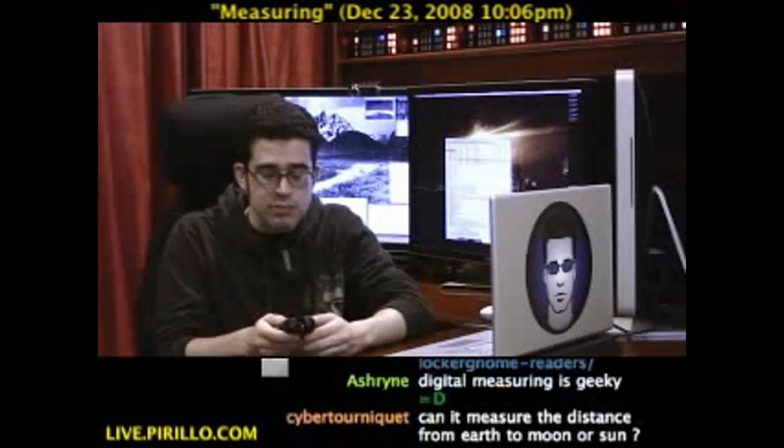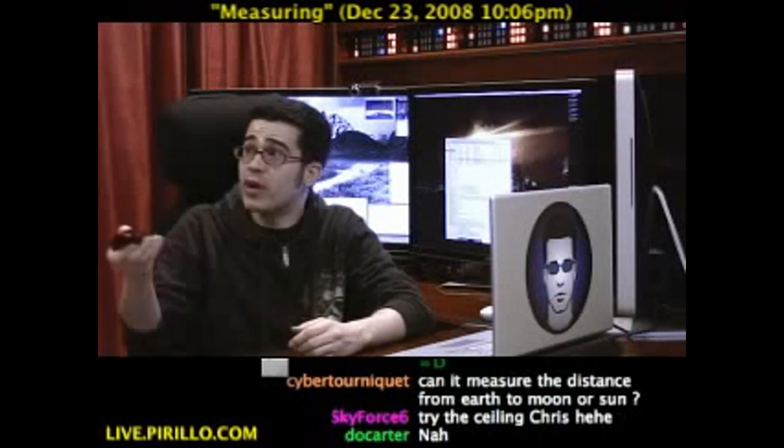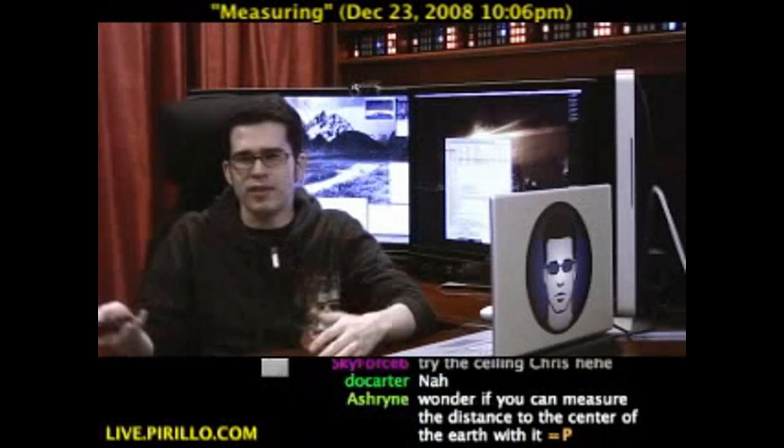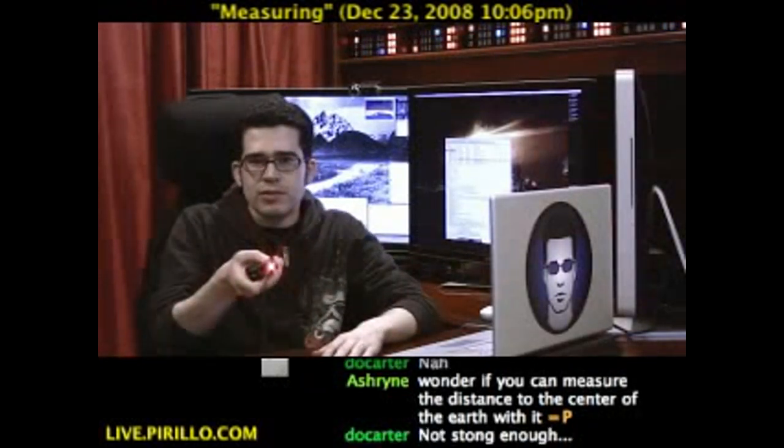It does more than just measure from one point to another. It also allows you to use that red laser as a pointing device. You're not using the red laser — this is the device that points the red. It's a red laser pointer thing.